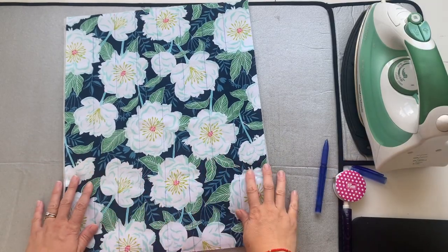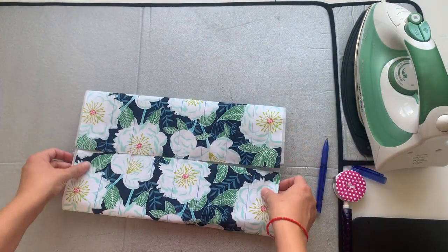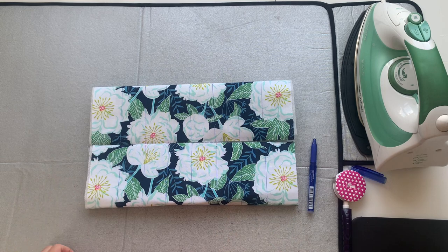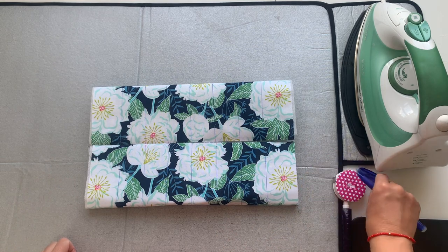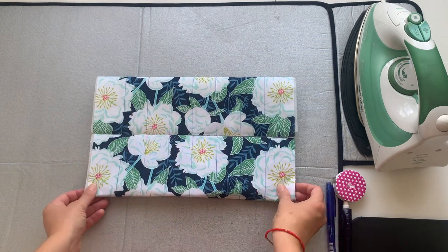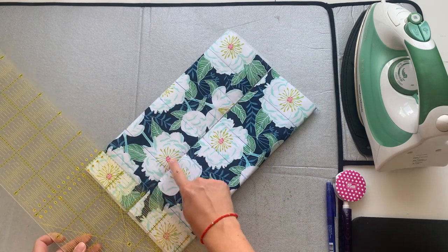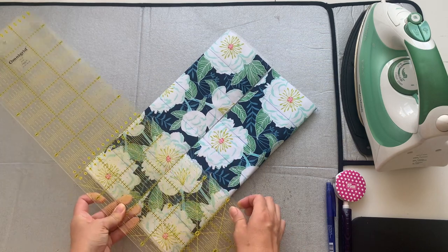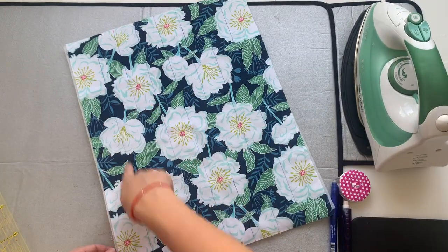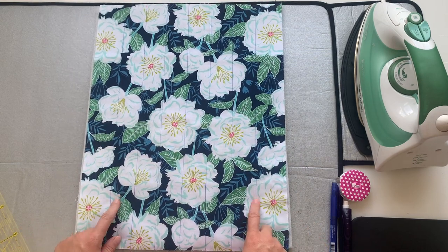Here's a tip: when your bag is finished it will fold in with the zip in the middle, and you want the quilting lines to match up either side of the zip. Before you start sewing, once you've measured out all the lines, just fold the fabric in half and check that they're evenly spaced. If they don't match, you can redraw them from the fold outward to ensure they'll match when the bag is finished.